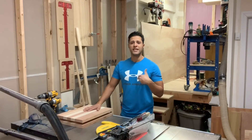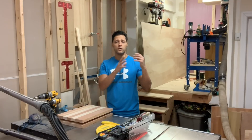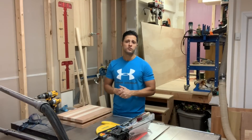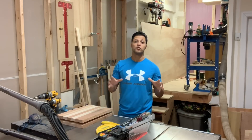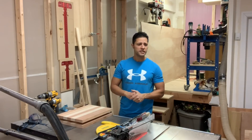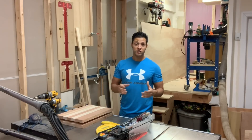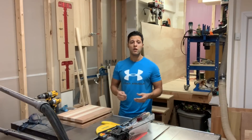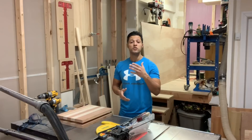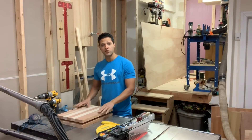What I didn't really explain in that video was the way I lay it out, how I select the wood, how I use the jointer, and the milling process in as much detail as I would have liked. I've come up with easier ways over the years — shortcuts, tips, and tricks that make the process go quicker and that you might not have known. I also want to talk about removing checking from the wood and using hand planes.